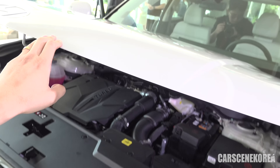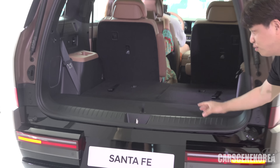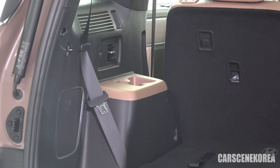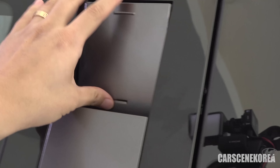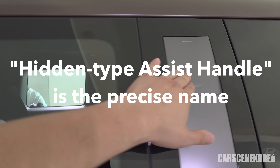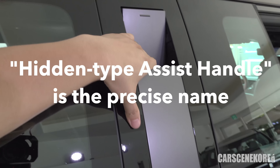Frequently changed items such as this cabin filter — pop the hood, reach over, and you can actually take out the filter. I am doing it with a single hand. I can do it with a single hand on your own, just like that. Super easy.